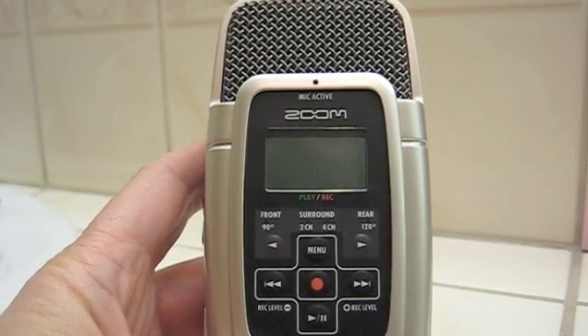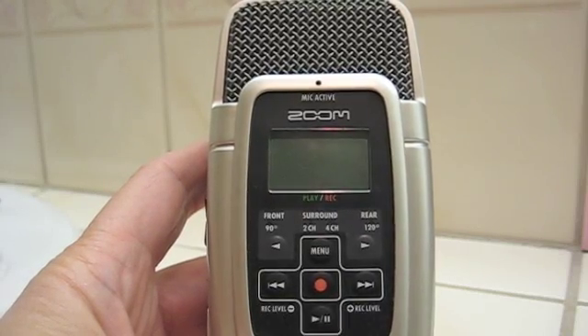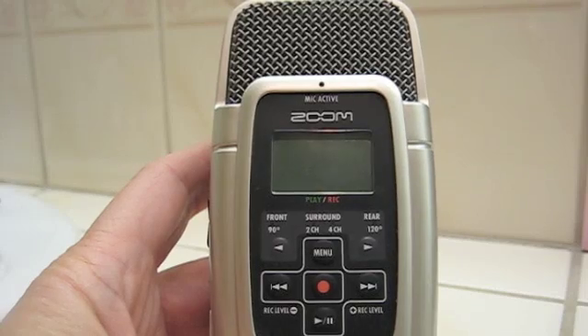In this video I'm going to show you how to use the Zoom H2 as a USB microphone. I have to give credit to Donald Burr of Otaku No Podcast for this, because I never knew you could do it until I saw him using his that way.